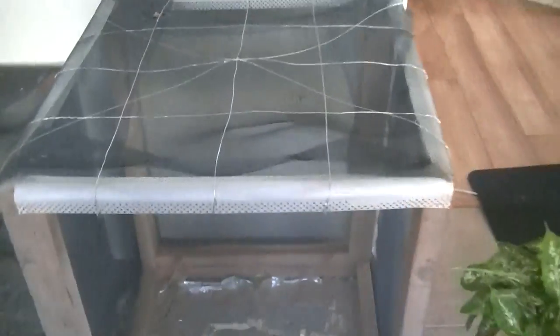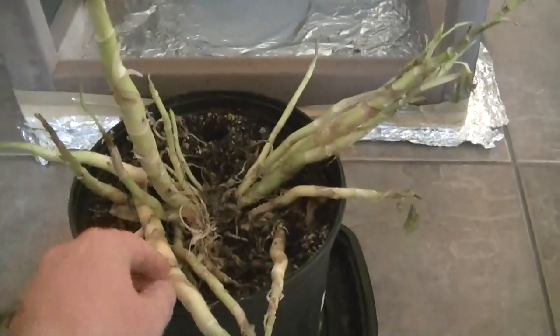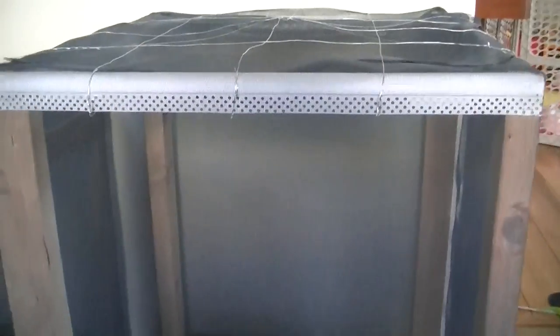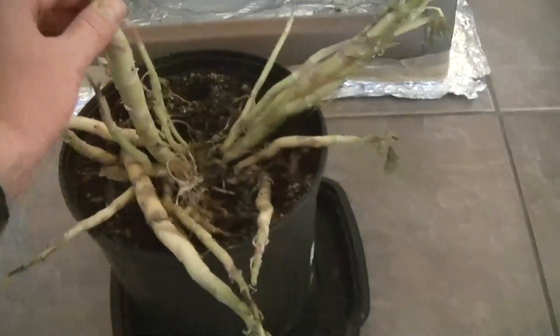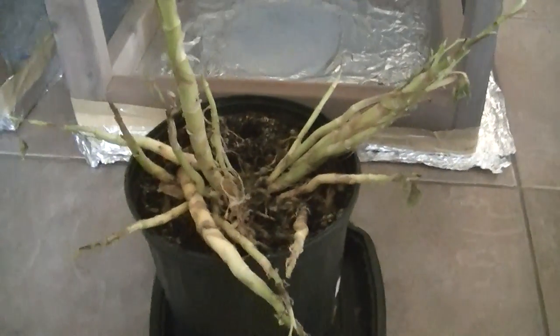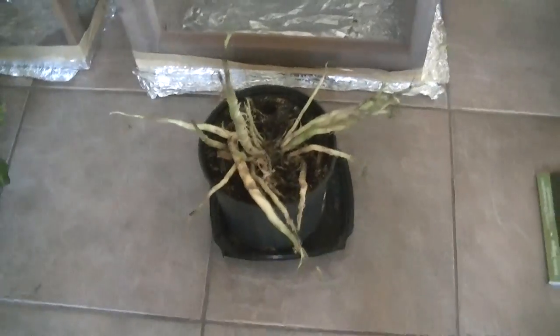This one is an ungrounded Faraday cage. I had this dieffenbachia in it — it was a particularly large one, much larger than what I normally work with, and it used to come right up to the top of the cage and touch the sides. This is what it now looks like: a pretty extensive die-off. The plant died within the space of a year, which matches all my previous Faraday cage experiments, where every plant I've put inside a Faraday cage full time actually dies. I wasn't surprised about this result.